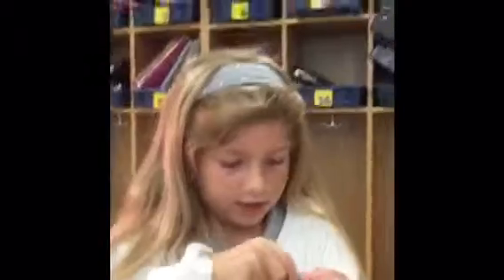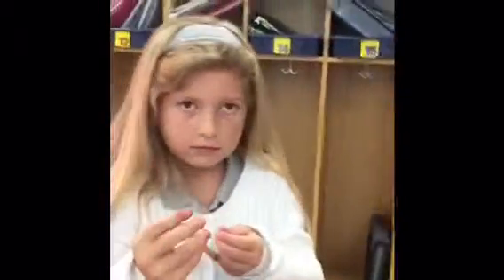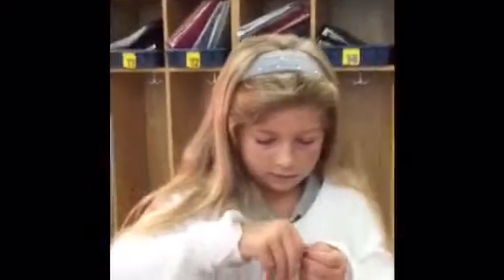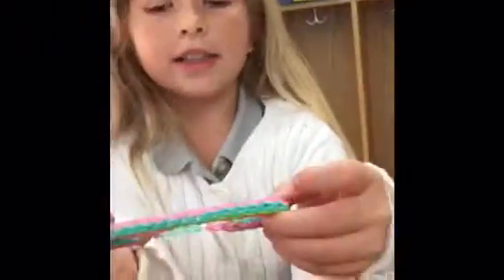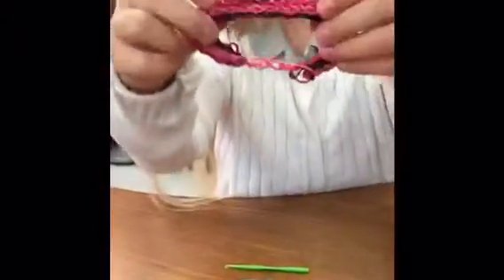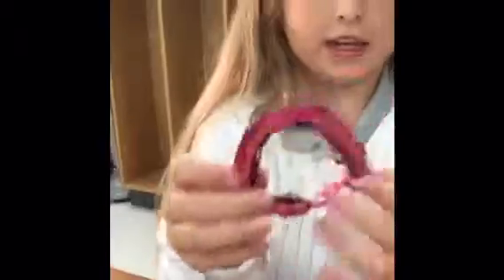All you need is the hook. Then you hook it back on. And here is my new bracelet that I made. This is my new one. Thanks for watching. Bye.